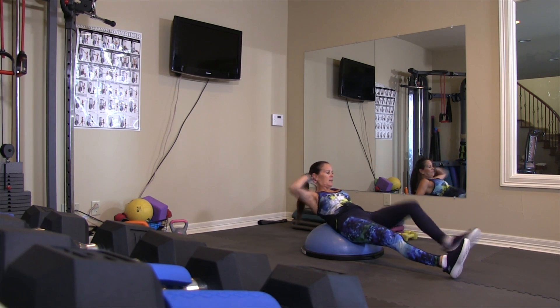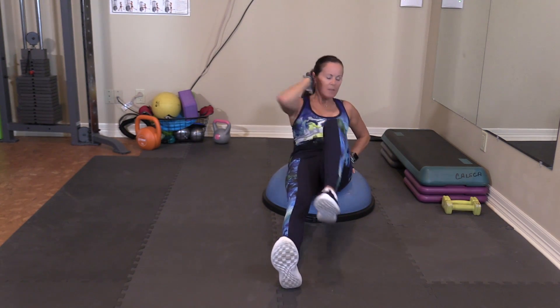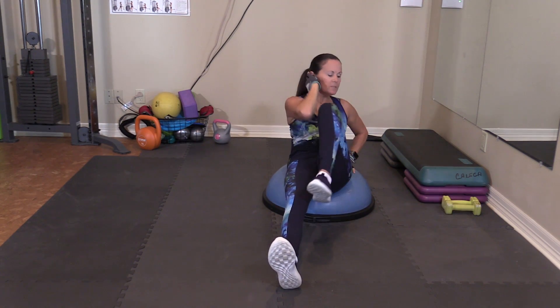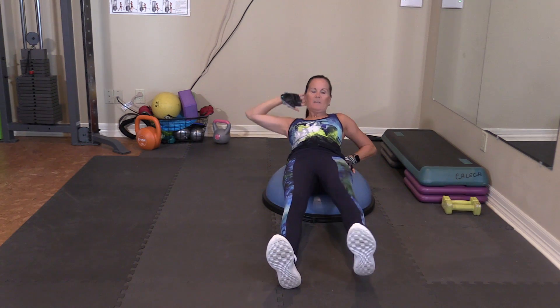Switch sides. And one, all the way down. Two, three, four, five, six, seven, eight, nine, ten.